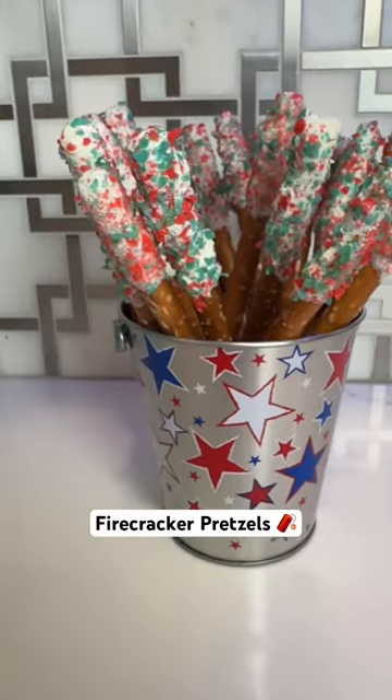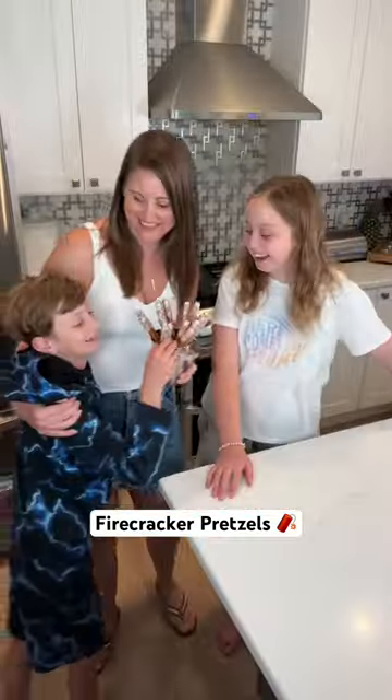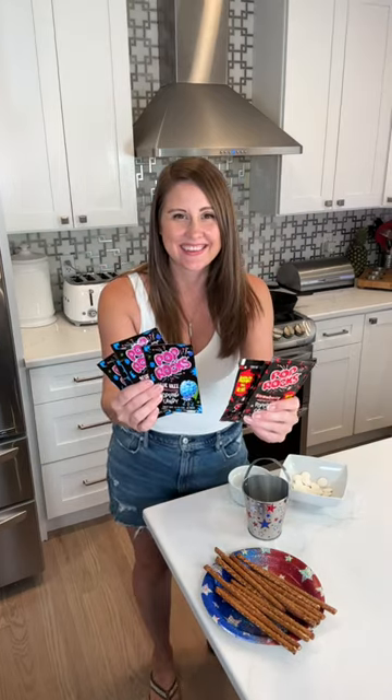Save this one for 4th of July. I wanted to make something fun for my kids so I came up with these firecracker pretzels, and they were a hit. Grab your pretzel rods and some white candy melts. I like to melt them in a glass cup — just pop it in your microwave.